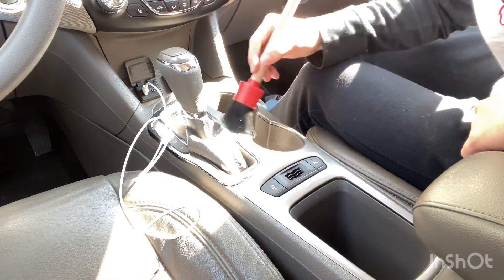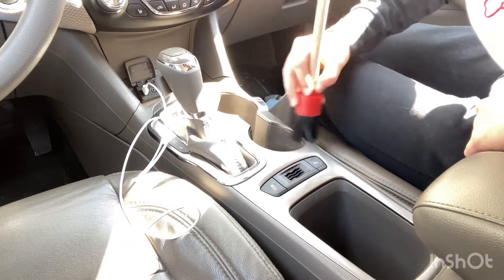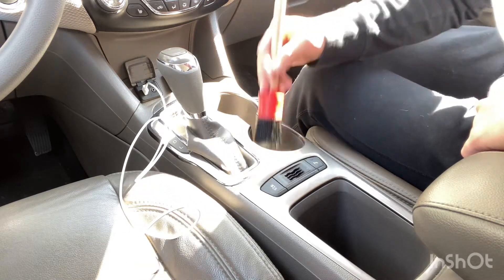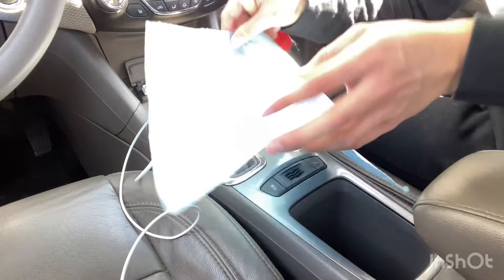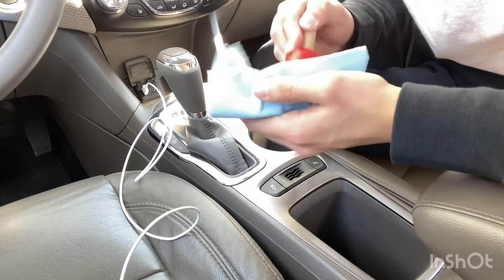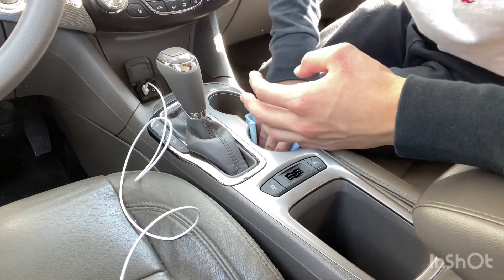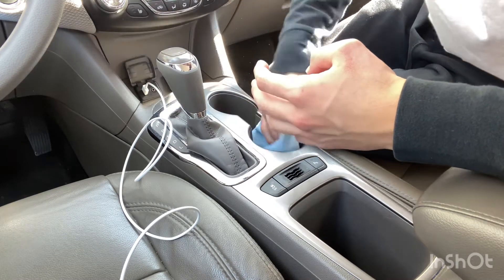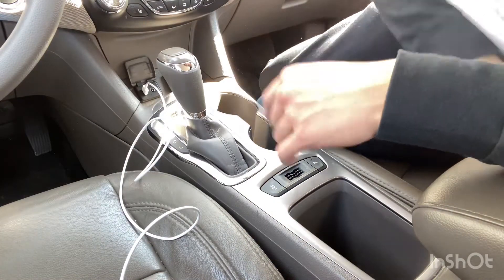I'm just basically going in circles, getting the exterior part. As it kind of dries out, I like to use these disposable rags. Just to cut most of the sun out here. I like to use these because they're disposable and you can just throw them away after you're done. So I'm just going to do a quick little wipe here to get most of that out. Flip it to a clean side and keep reusing it — as you can see, all that dirt. Flip it over to a nice clean side.